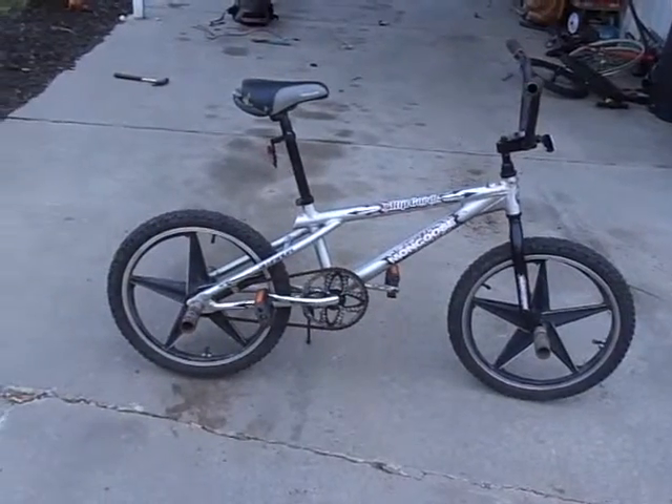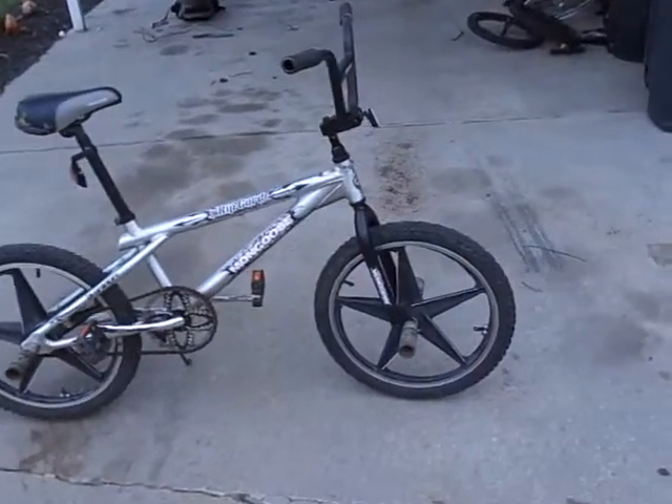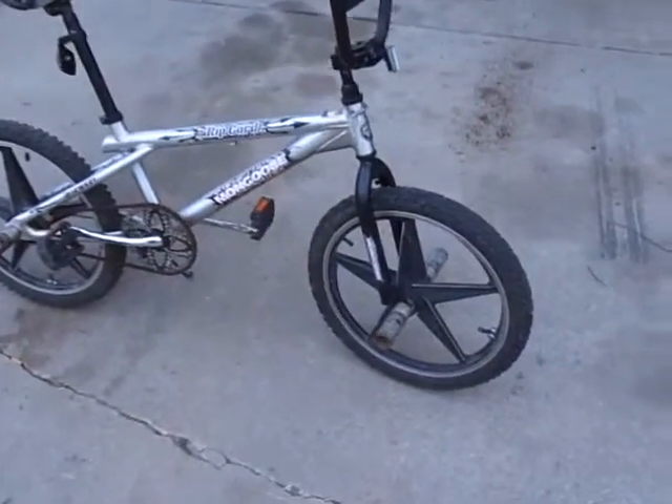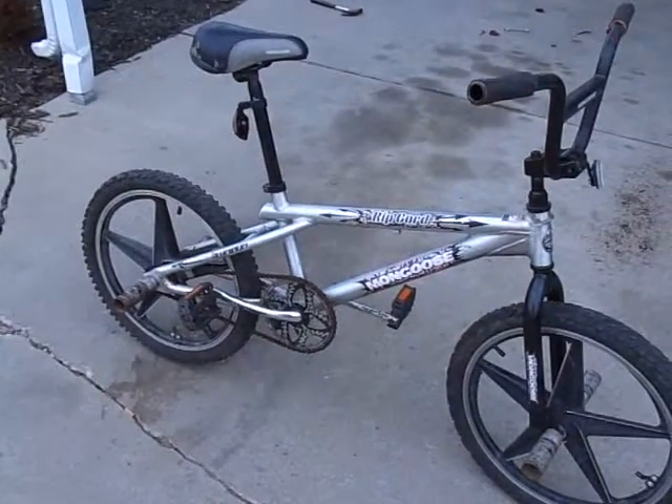So there's updates with that. Looks good with these 5-point star mags. They're going to stay on for a while.